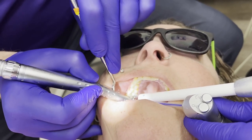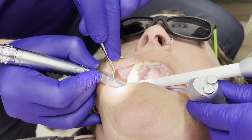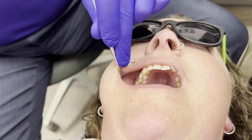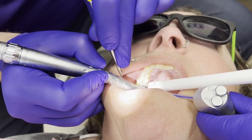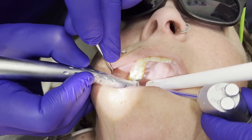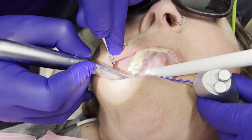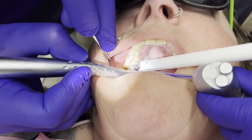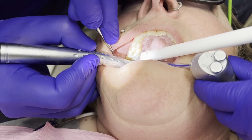Any sensitivity there? No. Good. I'm just following my ideal prep here and taking out all of the previous composite. And we're also going to take out that silver filling — I'll just follow the margins there and we'll see if it can just fall out.